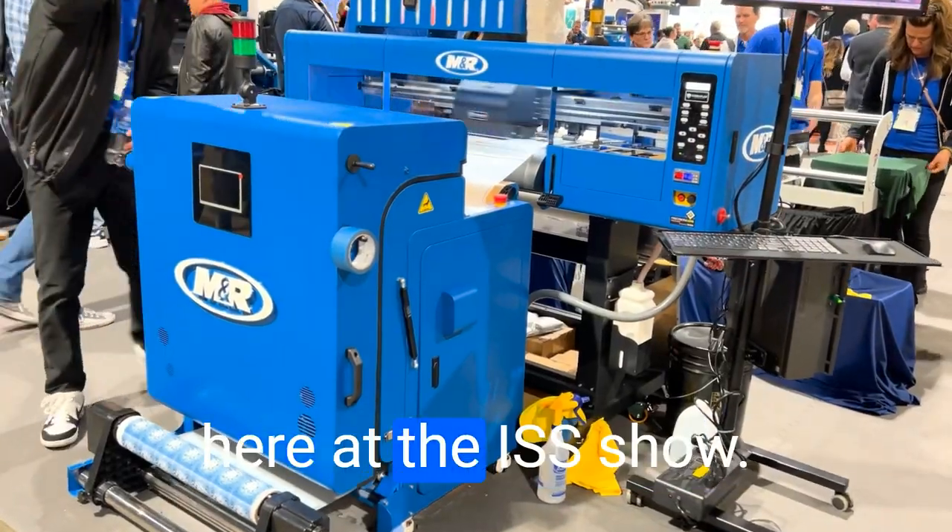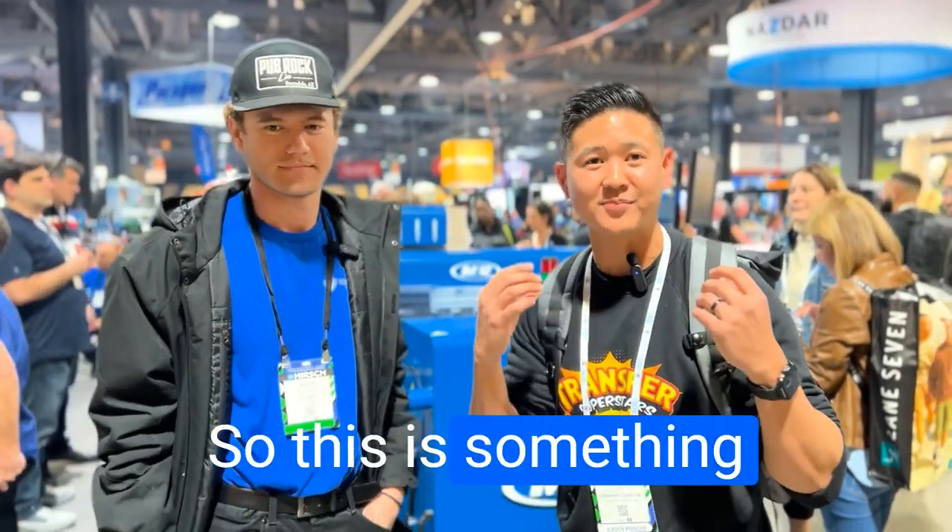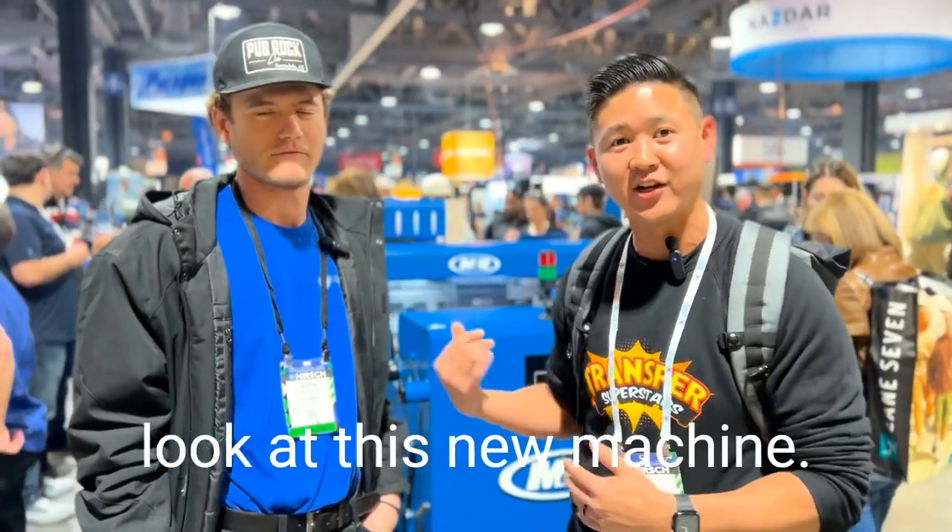We're here with Traster Superstars. I'm really excited here at the ISN show. We got MNR into the DTF machine, so this is something that everybody's talking about right now. Let's go and take a look at this new machine.